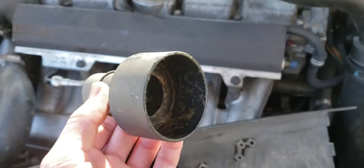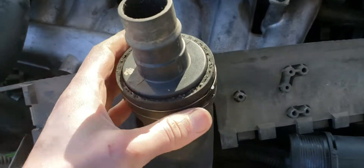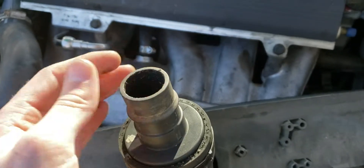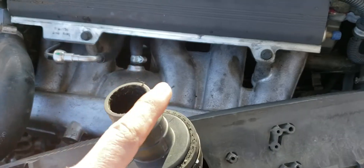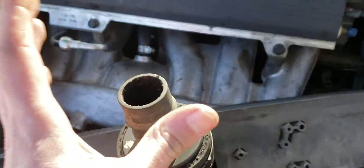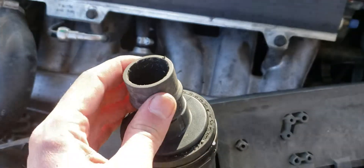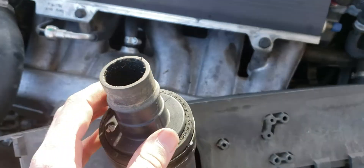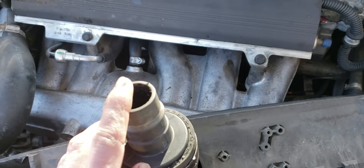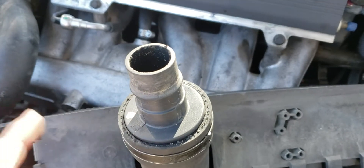This is a standard shop vac attachment and you'll see it fits perfectly in here — it nestles nicely and it's snug. My fogging attachment will fit on here nicely, and it'll make a nice column of smoke if the turbocharger is working. If you don't have a fogger you can use a cigar, provided you're over 18, or a vape if that's your thing. I'm gonna get this fogged up, start the car, and show you guys what happens — I don't know yet if the turbocharger is working, so we're gonna find out.